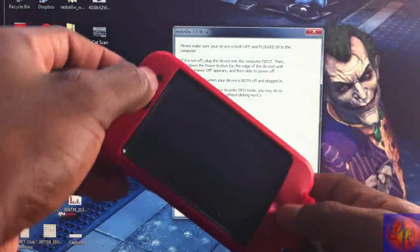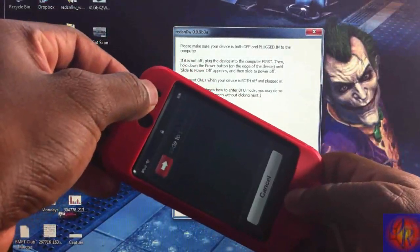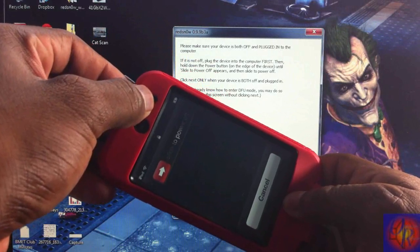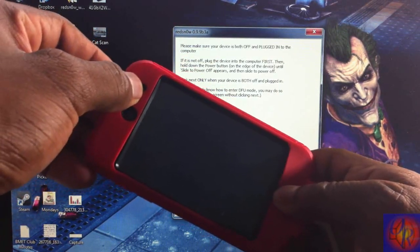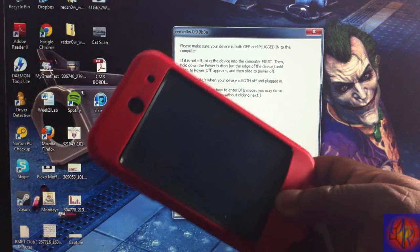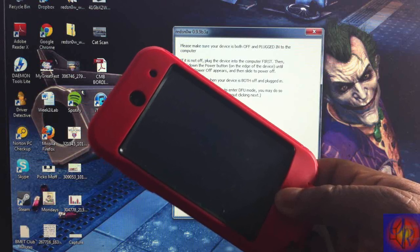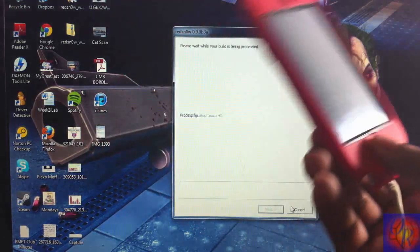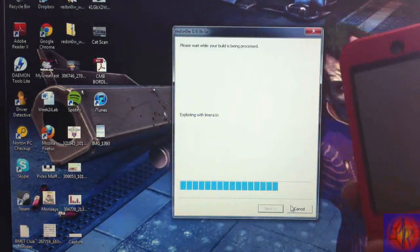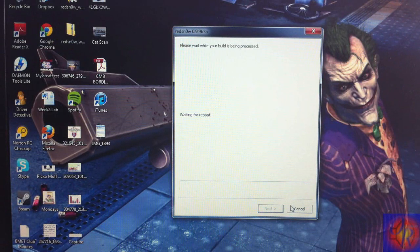Counting to 10 while holding Power and Home, then releasing Power and counting to about 7 more — RedSn0w recognizes the device. Now let RedSn0w work its magic. I'll come back when it's finished.